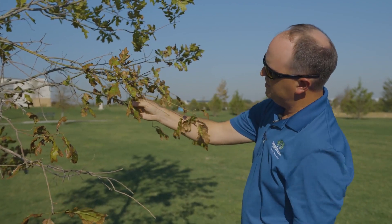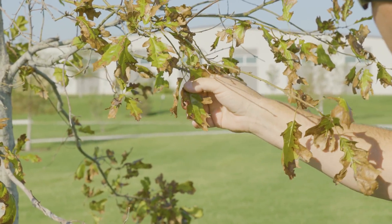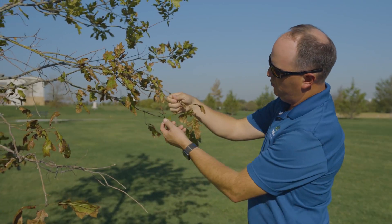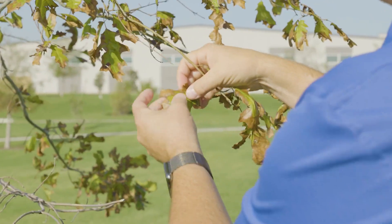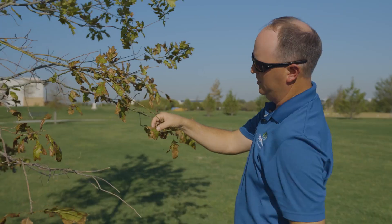But in this case, this tree is scorched by the heat and the drought from this summer. The tree is having a hard time bringing up enough water and moving it out to these extremities where these leaves are. And so without enough water to keep the tissue hydrated, it starts to become scorched along the edge.